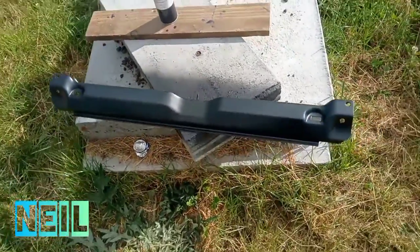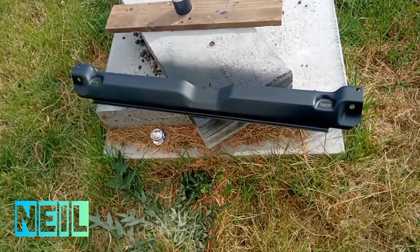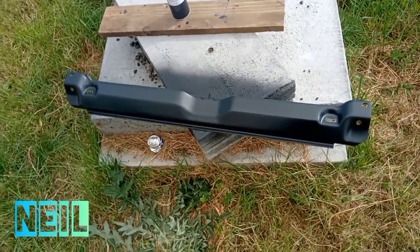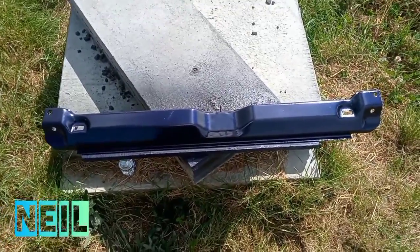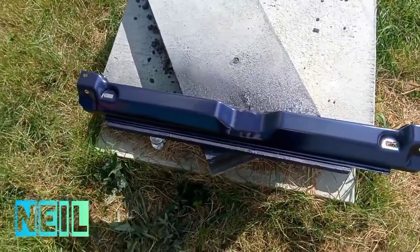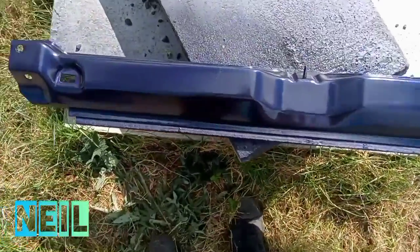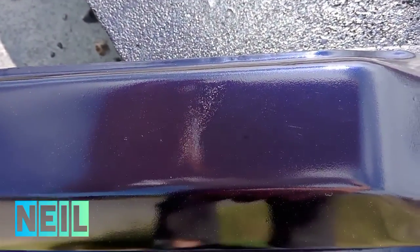I've given the top crash bar three coats of black primer now, so I'm going to give it some colour. There is the crash bar with three coats of paint and two coats of clear — but I'm not showing it. The only bit I messed up — I don't know if you can see it — is this bit here.